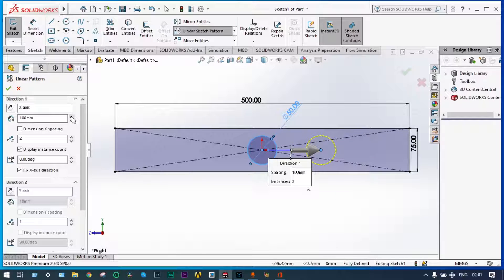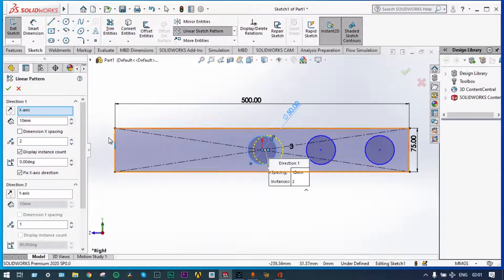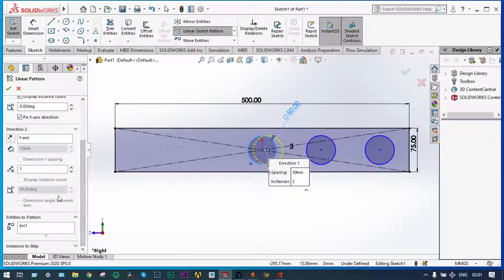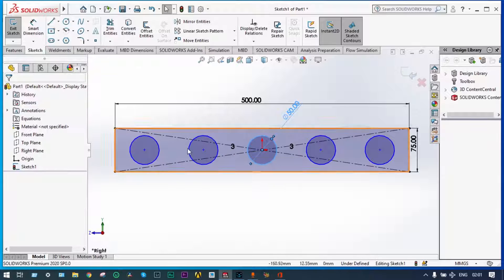We want five numbers, so on the right side three numbers are done. Again the same thing has to be done on the left-hand side also using sketch pattern. We want it in the opposite direction so we'll change the direction — the gap will be 100 millimeter and we want three numbers. Done. Drawing is complete, so exit from the sketch.